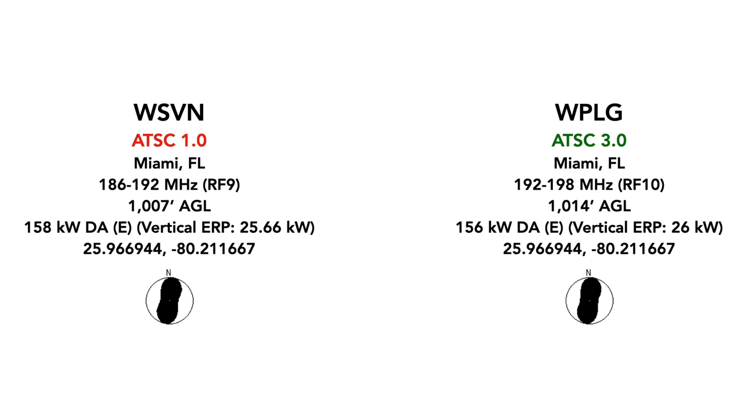Those RF channels are literally sitting right next to each other. WSVN is at 1,007 feet above ground level. WPLG is at 1,014 feet above ground level. WSVN is at 158 kilowatts horizontal and 25.66 kilowatts vertical, with WPLG at 156 kilowatts horizontal and 26 kilowatts vertical. Their coordinates are exactly the same, and they're broadcasting on the same tower.